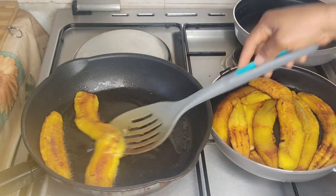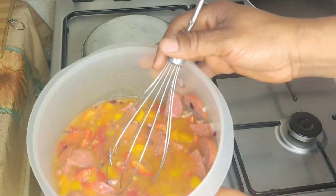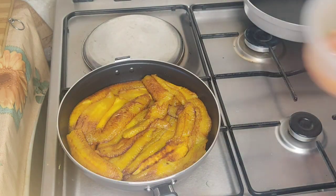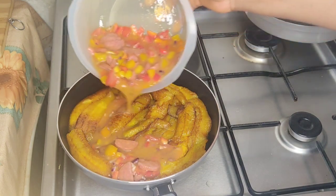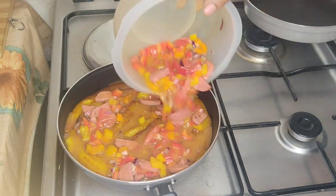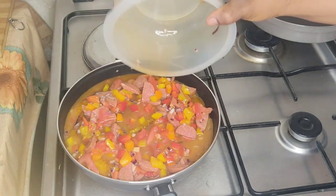Right now in a bowl I have about six eggs, sausage roll, onions, colored bell pepper, tomatoes, and some other ingredients that I have mixed. I'm just going to pour it on top of the plantain.